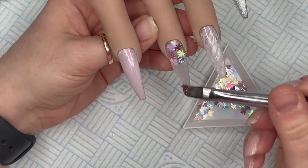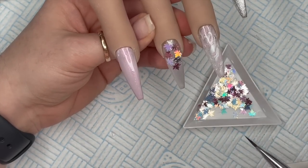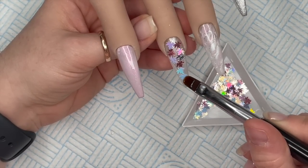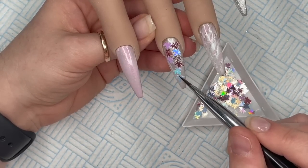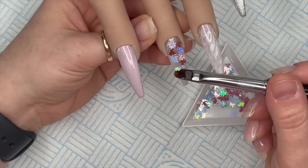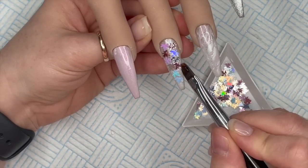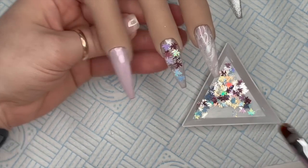If you wanted to, you could pick out the ones you want - there are some pearly ones, some metallic pinky rose gold ones, and some holographic silver ones. But when you put them all together you get the most amazing result - the tones in them are absolutely beautiful.